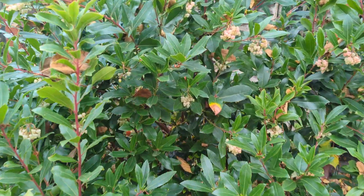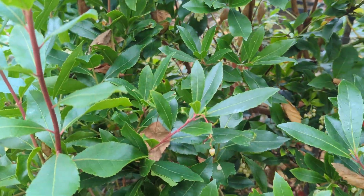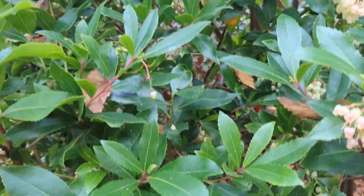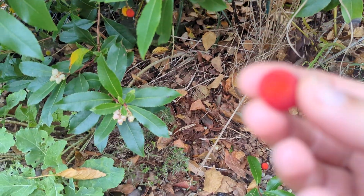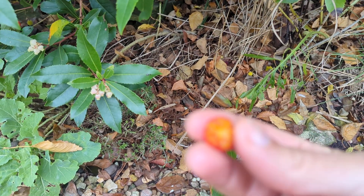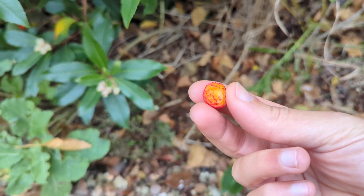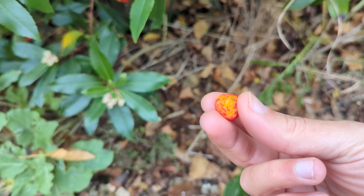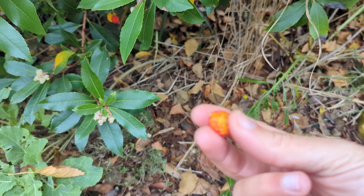I'll grab a little fruit off it and bite into it to show you. It tastes a little bit creamy and slightly gritty on the outside.